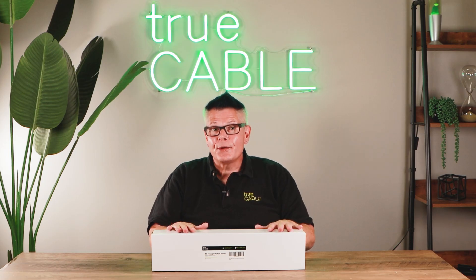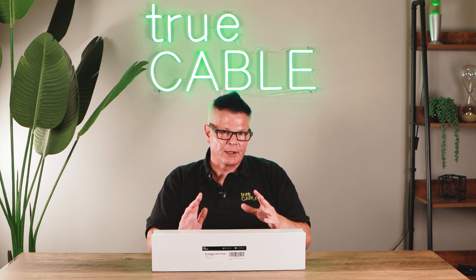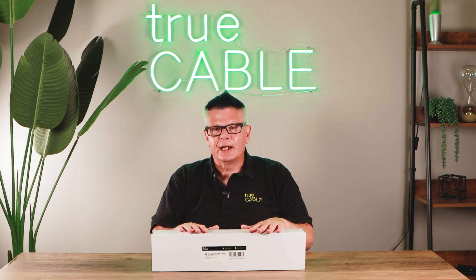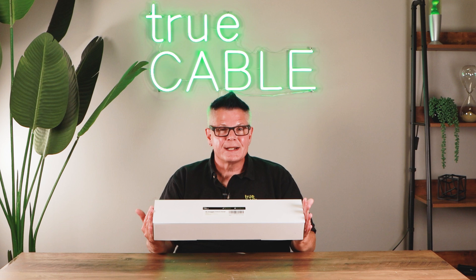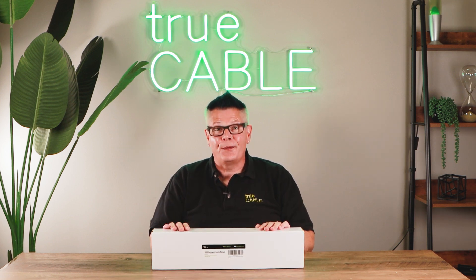Using patch panels also encourages the proper termination of Ethernet. We've been very much stressing IDC style terminations — that'd be keystone jacks, field termination plugs, things like that. Specifically keystone jacks. When you terminate Ethernet, you're going to get your best performance when you go from keystone to keystone. A tool-less keystone patch panel helps facilitate just that sort of thing.